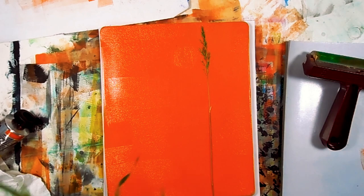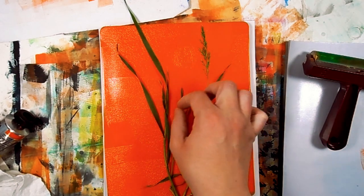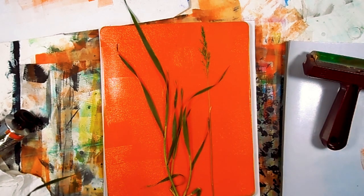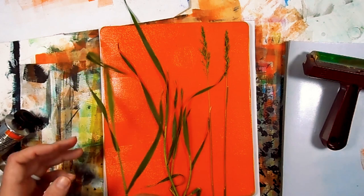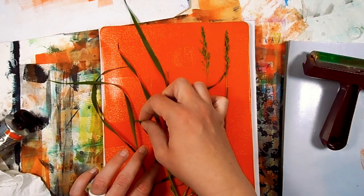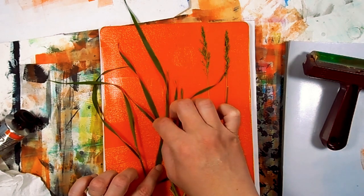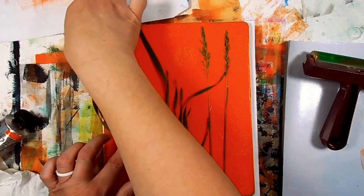Each one of these prints, because we're using plants as a mask, we're going to come out with two different kinds of collage papers with each print. So this one here, I'm putting my plants on top of a very bright orangey kind of color. I just want to place them kind of perfectly the way I want, and then I'm going to take one of my collage papers and put it on top.